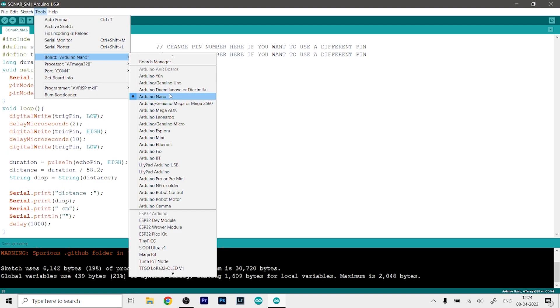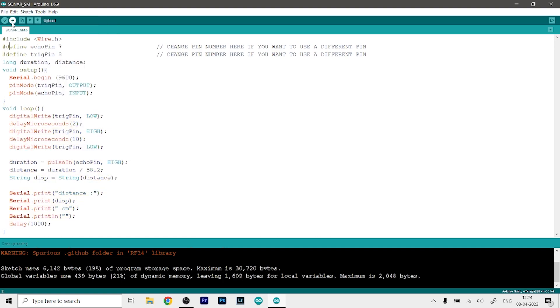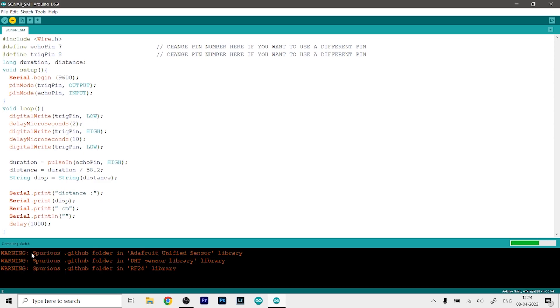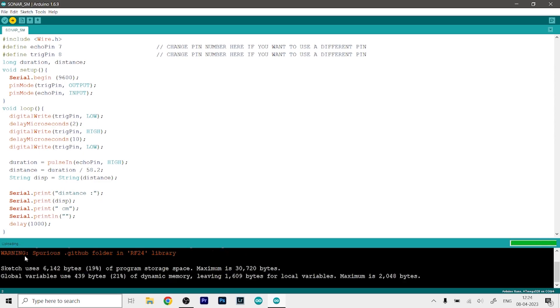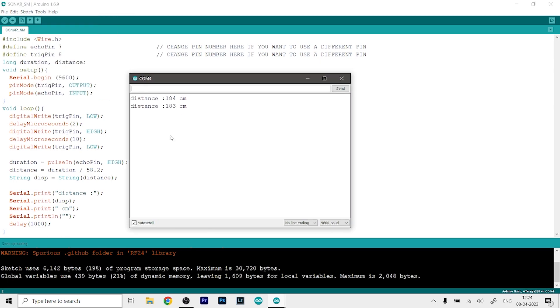I am using an Arduino Nano, and the processor is automatically selected as the ATmega328. Then we select the COM port our Arduino Nano is connected to, and finally hit upload. As you can see it is compiling the sketch, now it's uploading the code — it's done uploading. Now we can open the serial monitor by going to Tools and clicking on Serial Monitor.